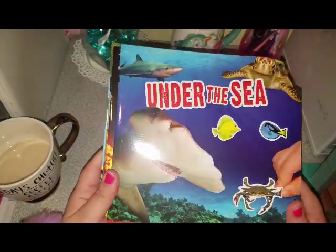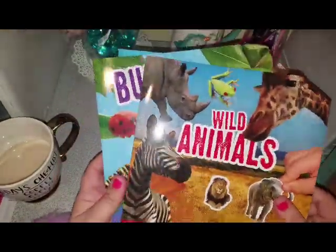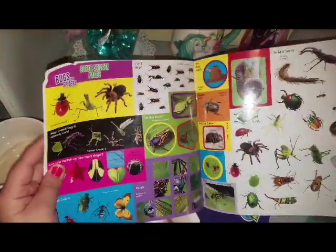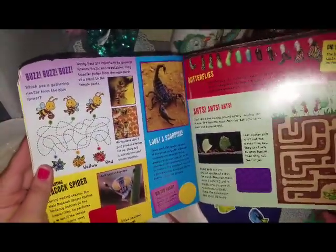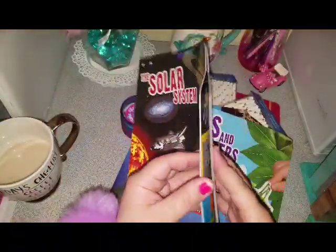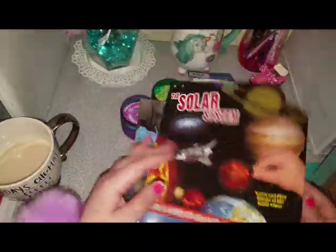So I picked up these books for my girls: Under the Sea, the Solar System, Wild Animals, and Bugs and Spiders. These books are for learning and they have stickers inside with little activities you use throughout the book. We've been working on the solar system these past couple of weeks, so I think they're really going to enjoy this. My daughters love reading.